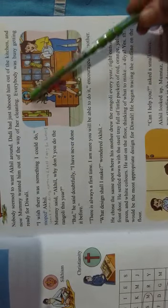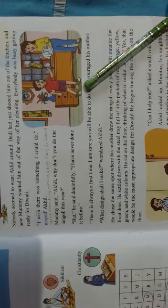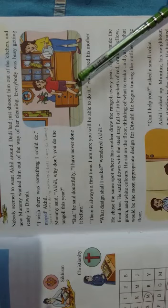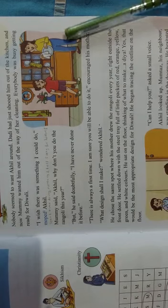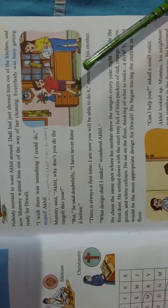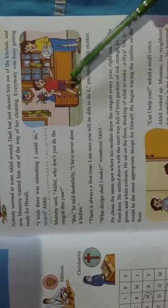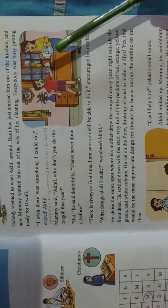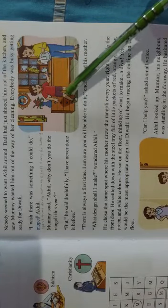After reading this paragraph, what did you understand? Here you can see in this picture there is a boy and his name is Akhil. Akhil stood in front of his mother, who is cleaning plates. All family members had decided to clean the house because they were getting ready for the Diwali festival.